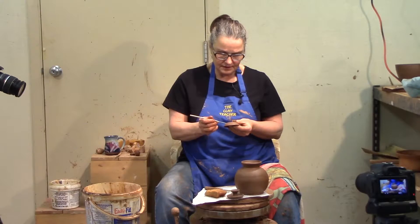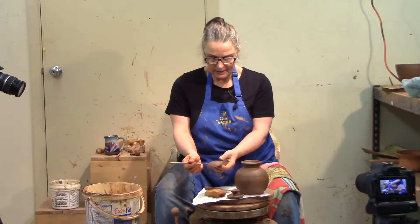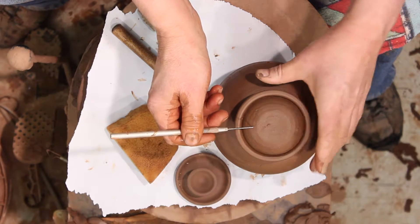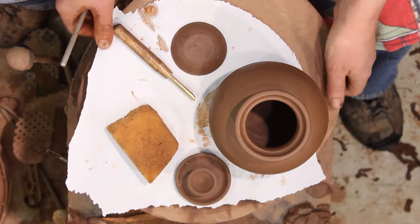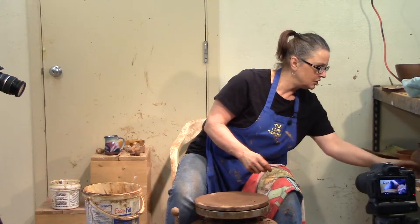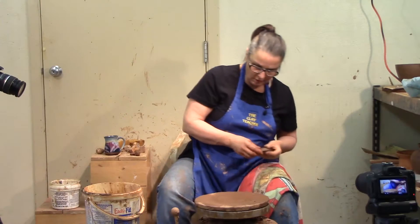But I also threw a lid that fits this way. I like to hang onto the lids like that because you can get a hold of it. It too fits but it needs a knob, so we're going to put this on the wheel the same way we did the casserole dish but just smaller.